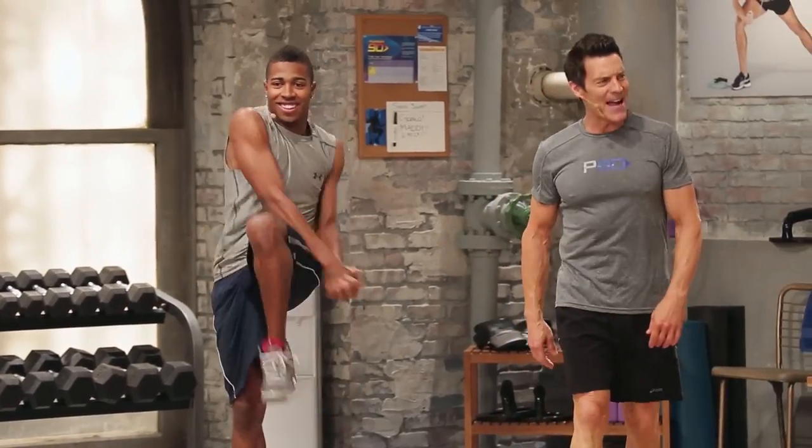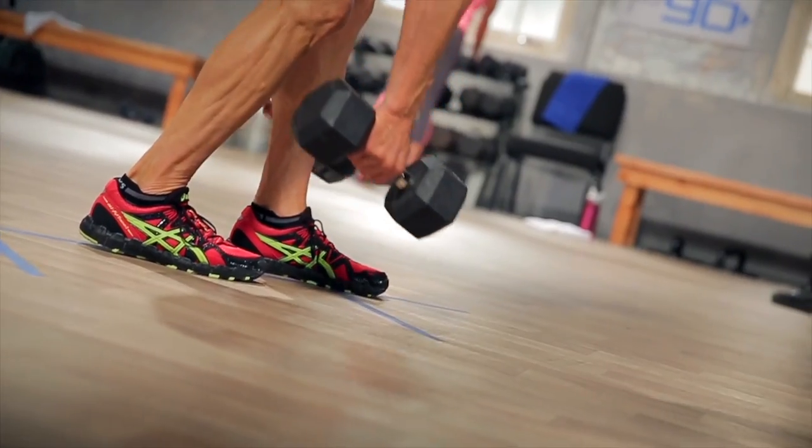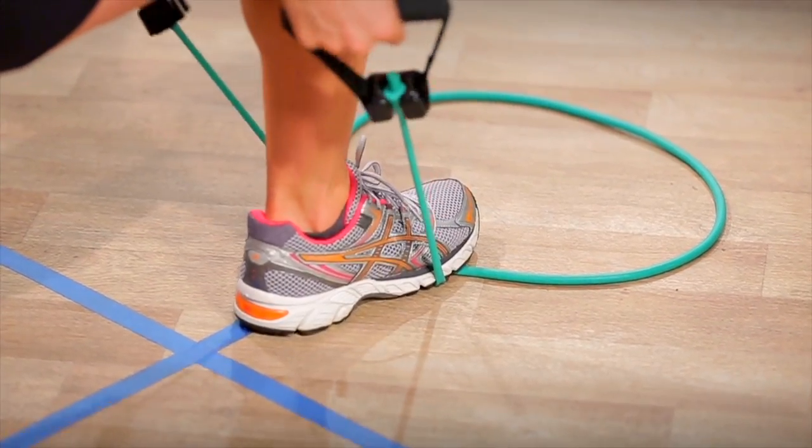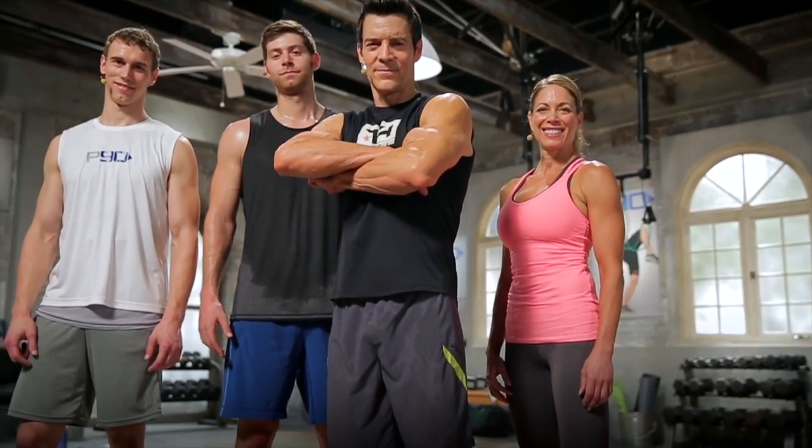You're going to see changes right away because it's doable. This is the one you're going to be able to do. And maybe now for the first time, you can turn that switch on and say, 'Yeah, it's my opportunity to feel good. It's my turn to finally lose some weight. It's my turn to get fit, to get strong, to get healthy.' P90 is the on switch to fitness.